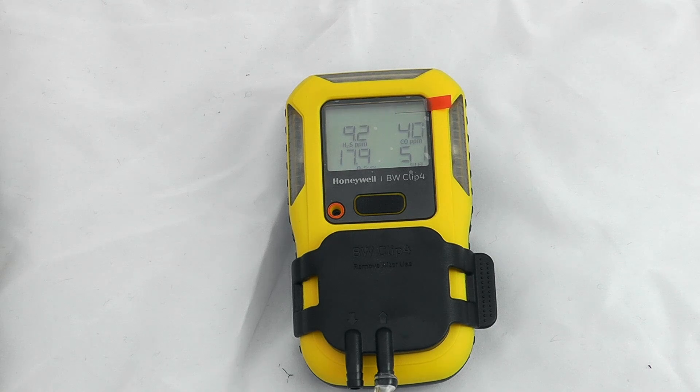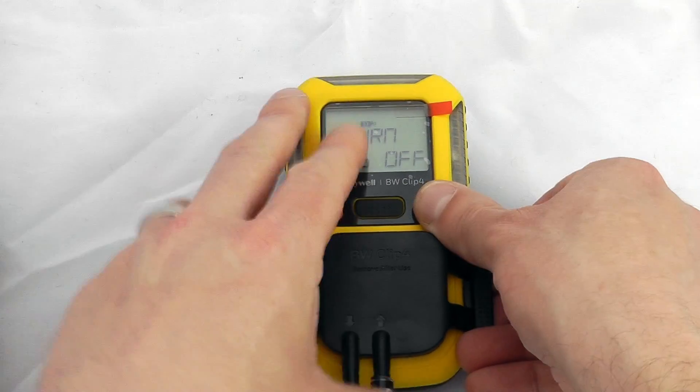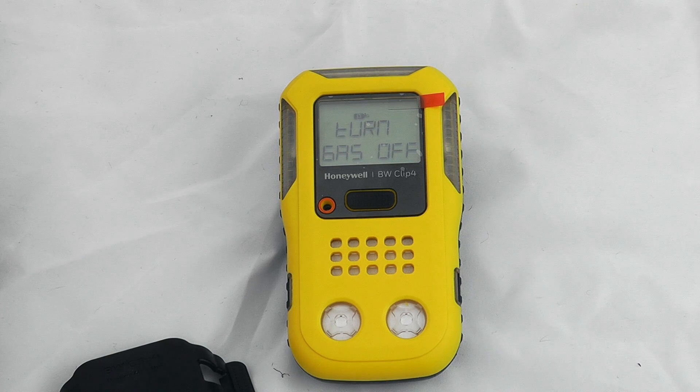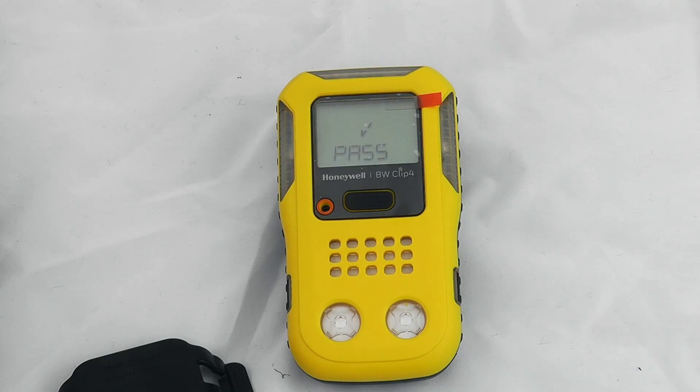It has recognized the gas and is performing the bump test, looking for a good stable flow. I've got approximately 10 ppm H2S, 50 ppm CO, 50% LEL, and 18% oxygen. Those values are now stable. It's telling me to turn the gas off, which I'll do now, and I'll remove the calibration adapter to let it aspirate out. The bump test has been passed.